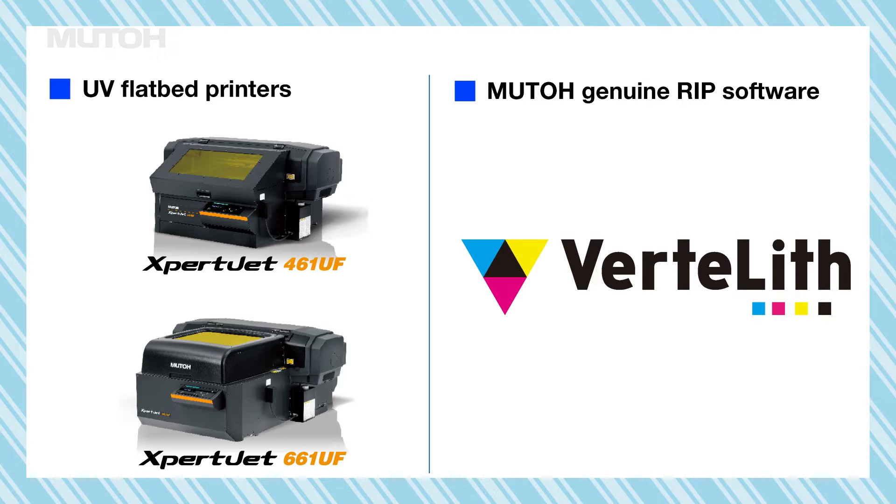These are the ExpertJet 461UF and ExpertJet 661UF, MUTO UV-InkJet Printers. These UV printers can be used even more efficiently by using the convenient functions of MUTO's genuine RIP software, Vertlith.